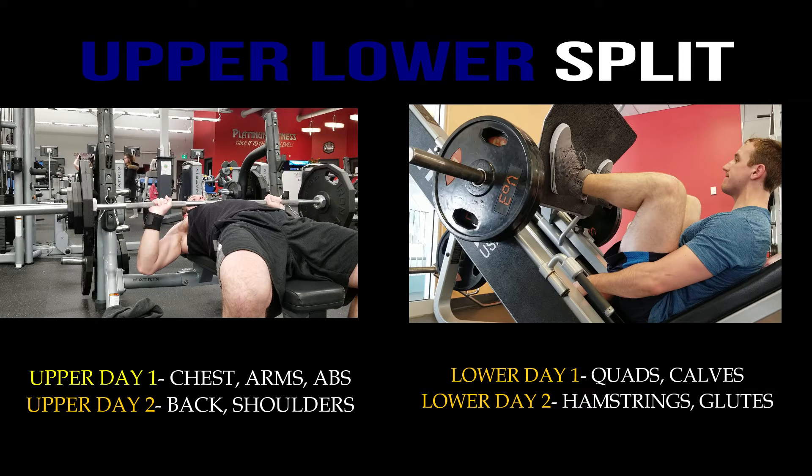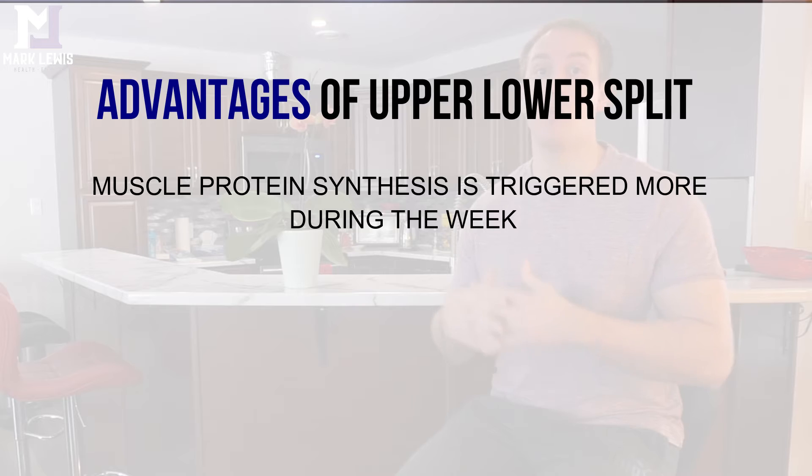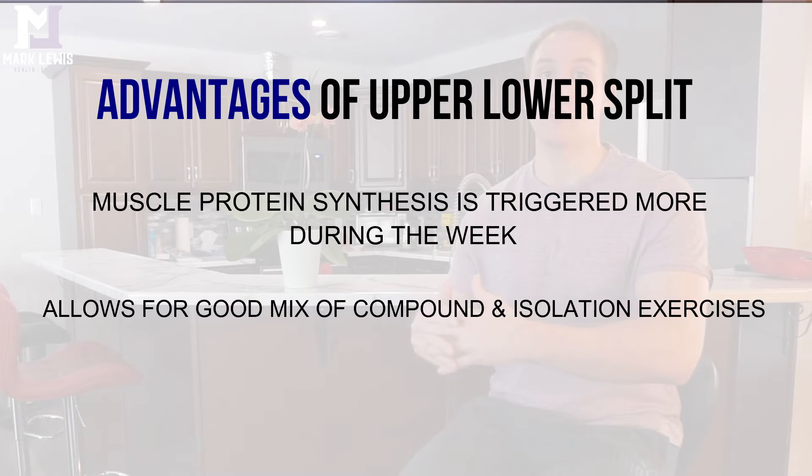Moving on to the upper lower training split — as the name implies, it separates training into upper body days and lower body days. It's a great progression from the full body split because you go from three training sessions per week to four, while still prioritizing recovery with adequate rest days. The increased frequency allows you to trigger muscle protein synthesis more during the week, and you can start adding a good mix of isolation exercises on top of your compound movements.